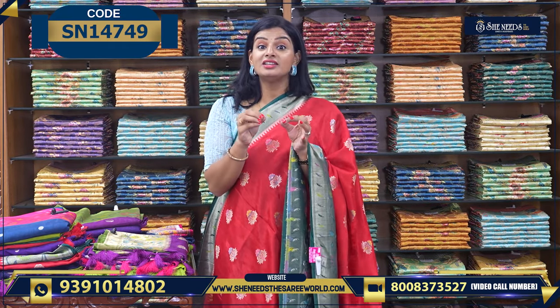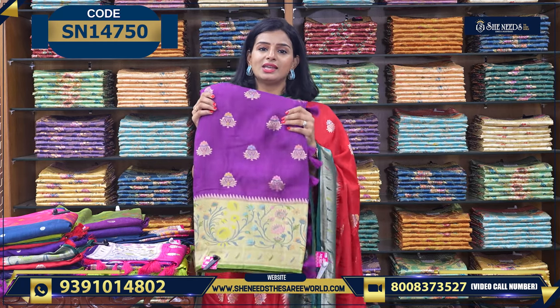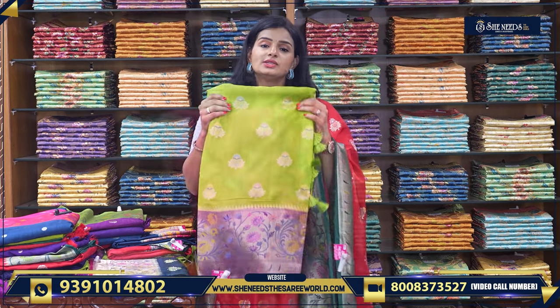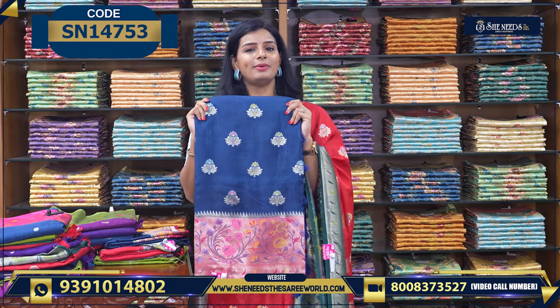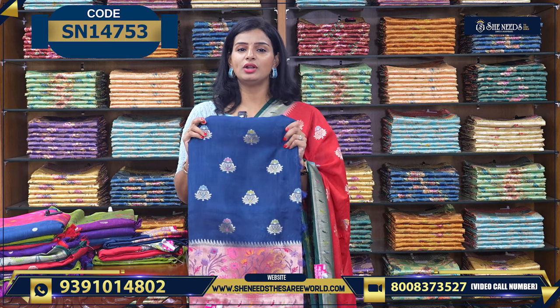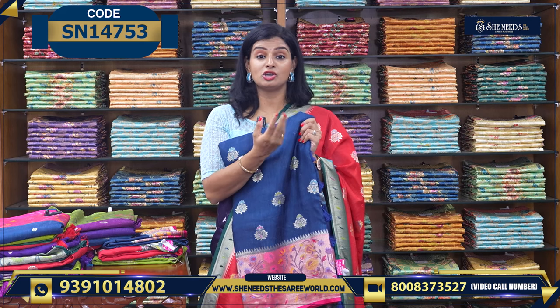This variety is available for you all. This is one color: violet and green combination. This is pink and violet color combination. This is parrot green and a violet color combination. This is blue and a pink color combination. All the combinations are very beautiful. You can use a code to order, or you can send a screenshot on WhatsApp.